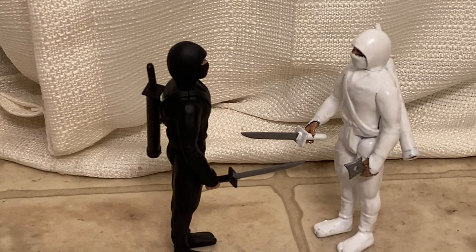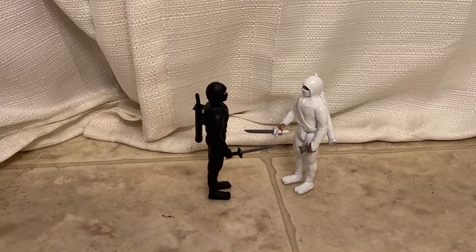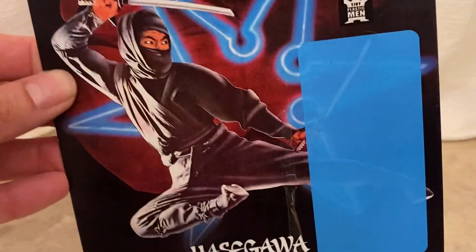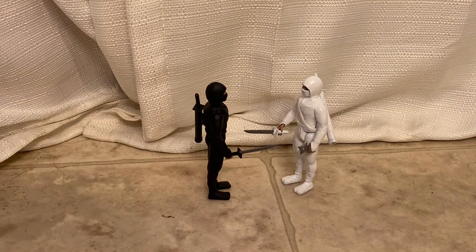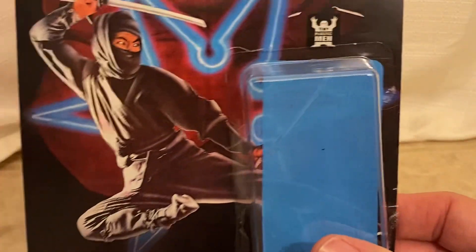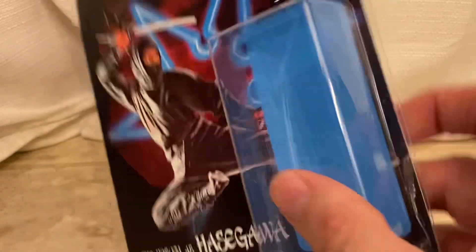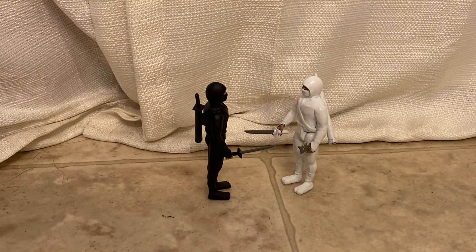Like I said in the other video, these showed up with the bubble not attached to the packaging. I don't know, they used a wimpy glue, so I'm gonna have to attach them myself — glue that back on and then run a slit down the side so I can take the figures out.